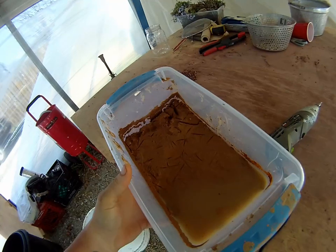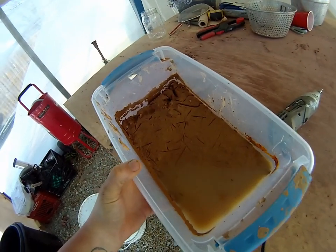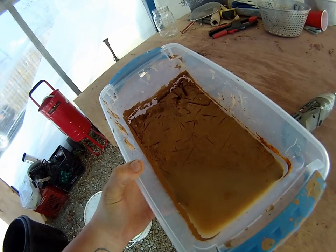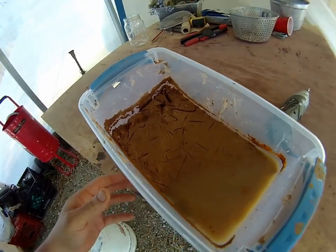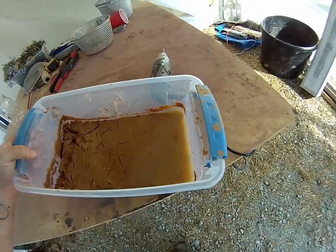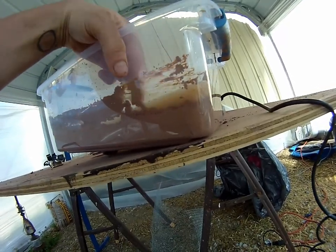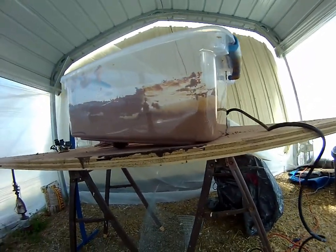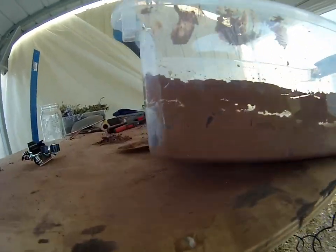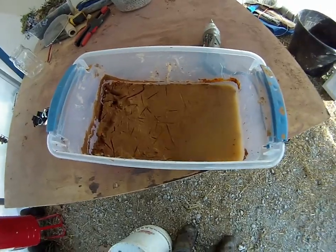This clay had been sitting before it froze for about a week, maybe a week and a half, and no water was separating off of it — it was pretty much just drying by evaporation at that point. But after freezing and now thawing out, there's quite a bit of water that has settled off. So that's actually a viable way to separate it out if it starts getting stubborn towards the end. So I'm going to dump this water off and see what we're left with.